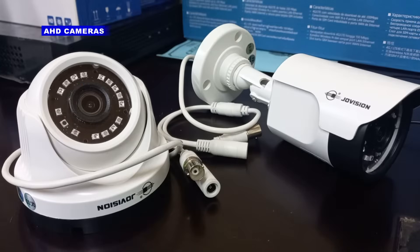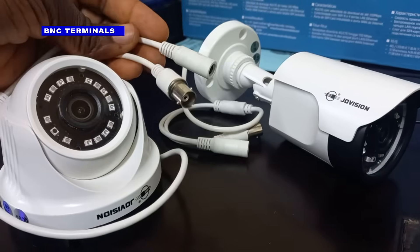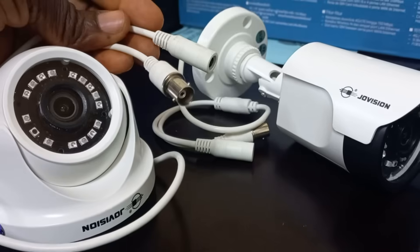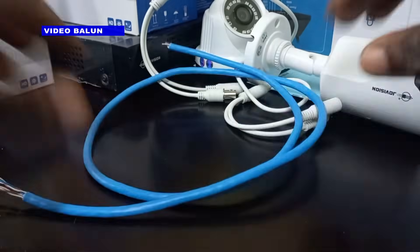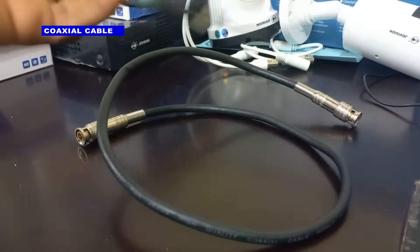These are AHD cameras. You can identify them by their B and C terminals. I will show you how you can connect these cameras using a video balun together with CAT6 network cable instead of the traditional coaxial cable plus power.